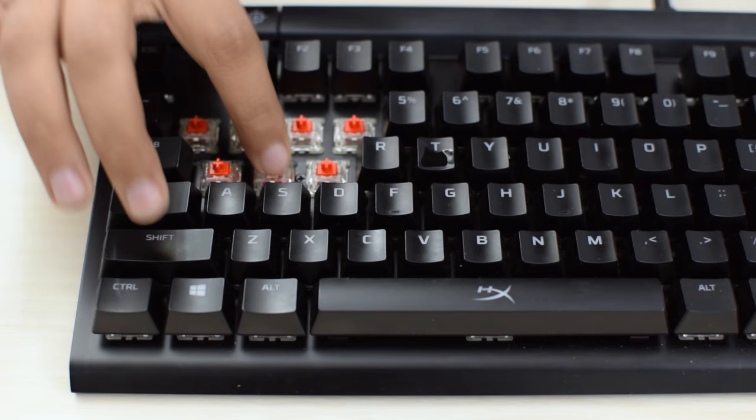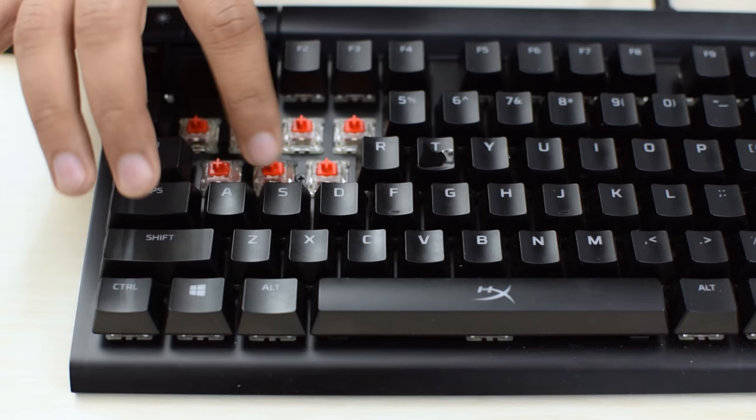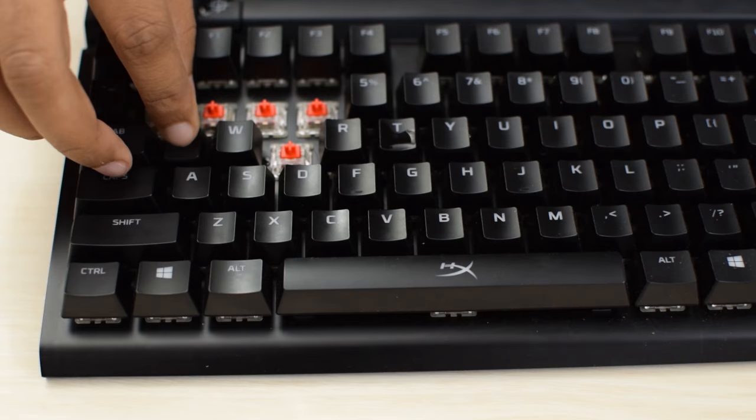You could also try blowing into the switch with compressed air if just tapping it doesn't solve this. So just put the key caps back on, and now let's test if this still has this issue.